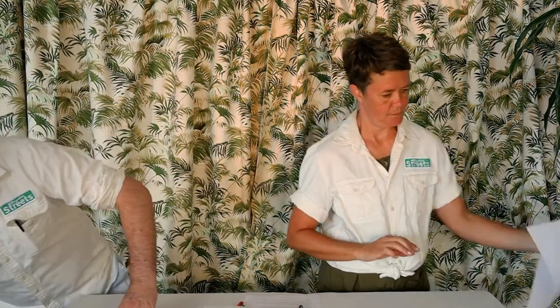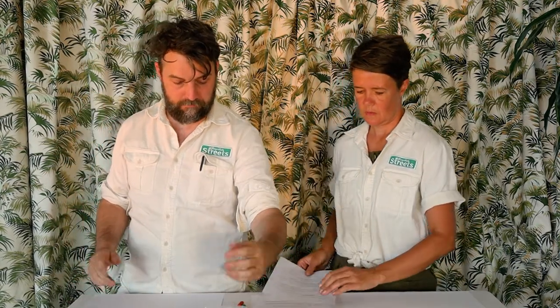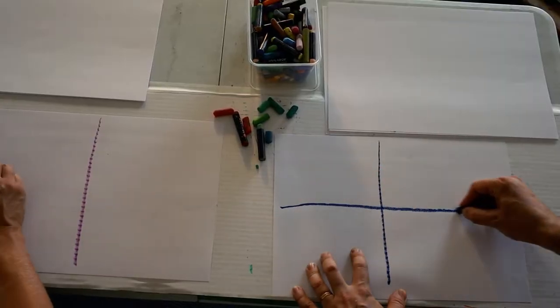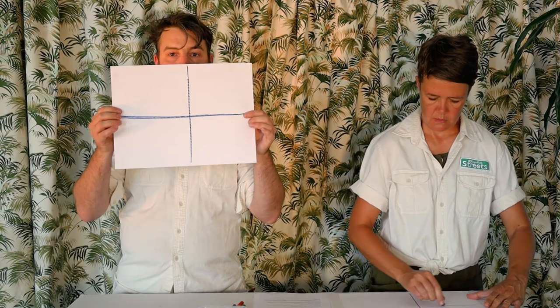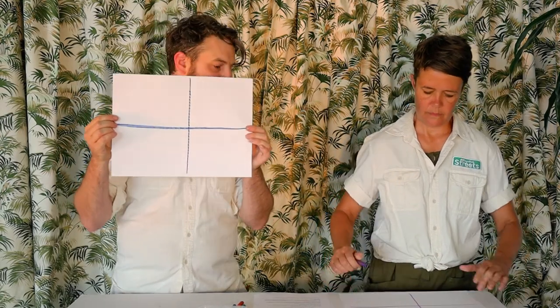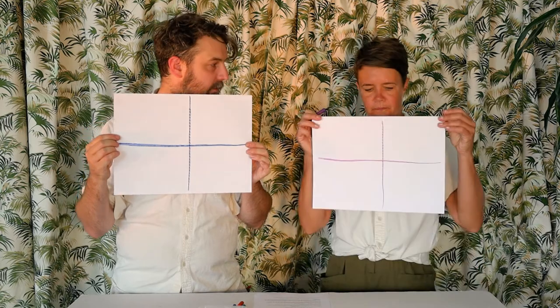Should we get on with the main event? Yes! New piece of paper, everybody. Now with a pastel or a pencil or whatever you like, we want you to draw a cross on your piece of paper to divide it into four pieces — sort of like this. There we go, that's perfect. Good work.